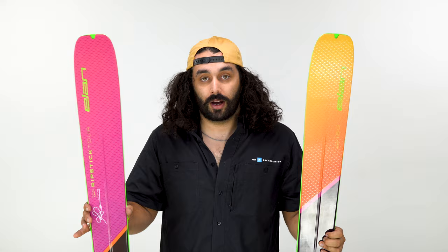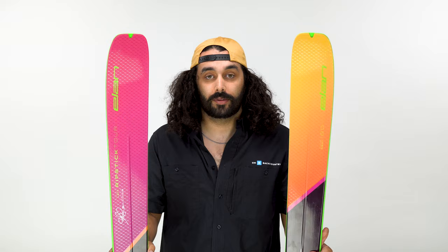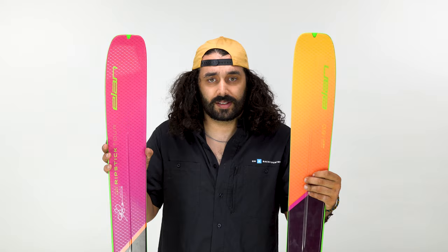Elan's building on their ever-so-popular Ripstick collection. You've probably heard of it, you've probably seen it, you've probably walked into a ski shop and somebody tried to sell you on it. It's a really good ski. It's basically the ski that competes with a Nordica Enforcer, a K2 Mindbender, a Headcore, any of those really popular skis. That is Elan's answer to what they have going on.